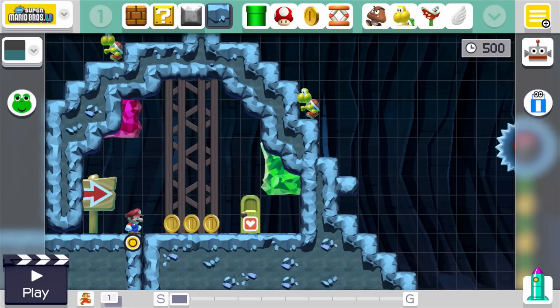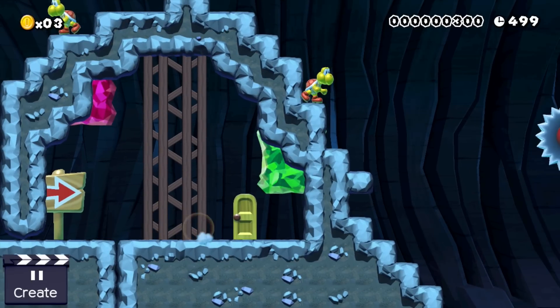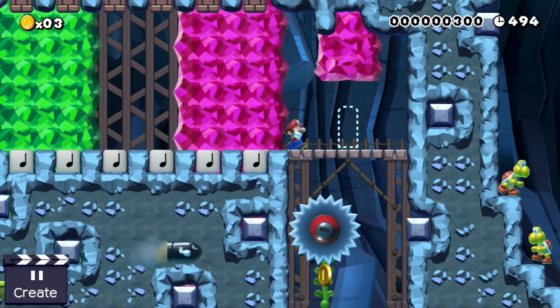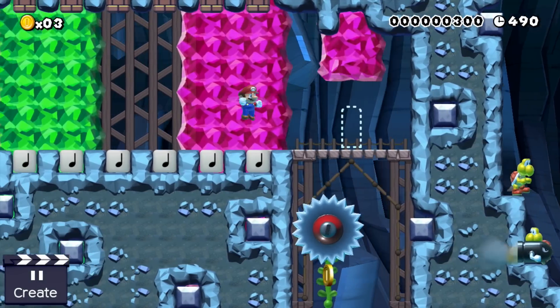So let's take a look at a stage using this design. This stage is called Koopa's Combination Lock Cave. I uploaded this level, so if someone wants to play it you can find the ID in the description. To Mario's right is the lock. This lock is a little bit less secure than the one shown before as it only has one million different input states.